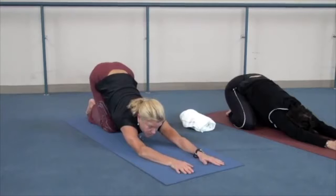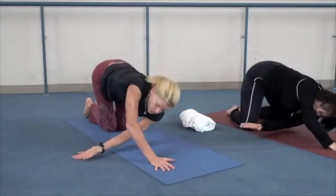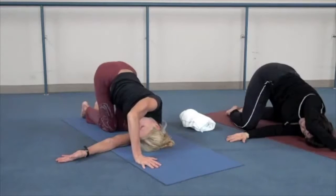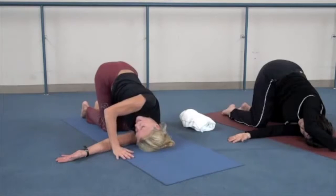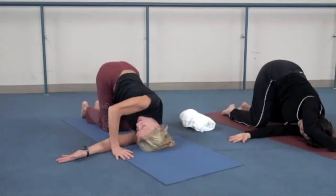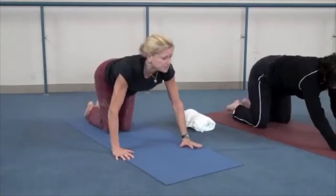From there we're going to go into a nice twist. Take this arm, palm up, and shoot it underneath the opposite arm — really feel this nice stretch through the top of the shoulder as well as the lower back. Take a breath in and exhale. One more time: deep breath in and exhale as you rise up.